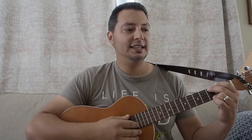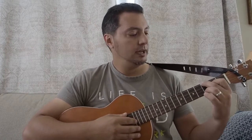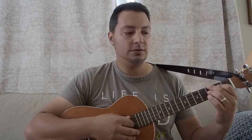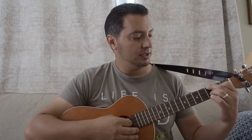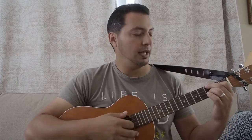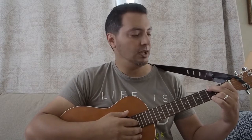Then I tried the D'Addario titaniums, and then most recently I really enjoyed Martin fluorocarbons. But the problem I was having with those strings and some of the others is that the low strings — the G, D, and G strings — the wound windings were actually fraying and wearing out at my second and third fret, probably because of my playing style, which is up the neck. I play fingerstyle blues, a two-finger picking style, with some strumming on top of that.